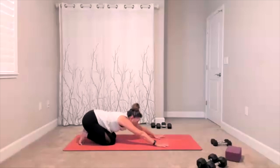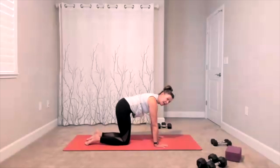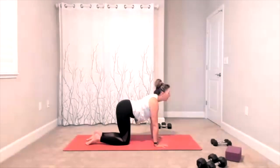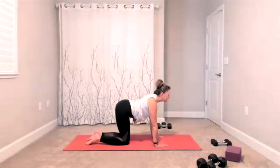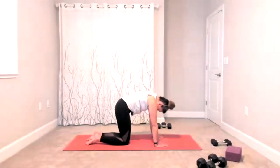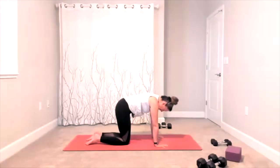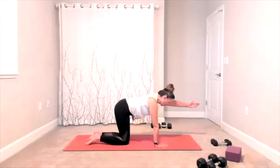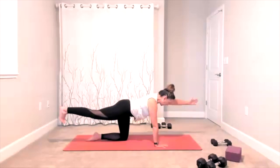Bring yourself to your hands and knees. Add your cow-cat — drop the belly, look up, then hold the belly and roll through your spine. Do that a few times, wherever it feels good — get that movement through every section of your spine. Finish this one, bring yourself right to center. Lift one arm out in front of you — feel your core working — extend the other leg out behind. Balance here.